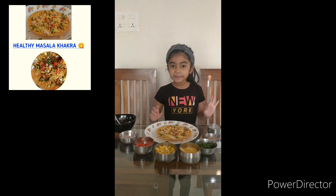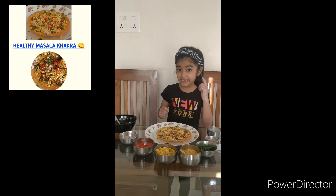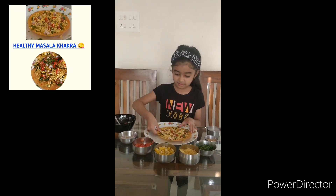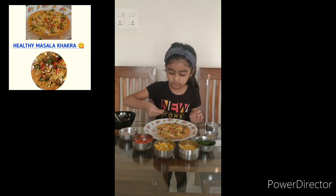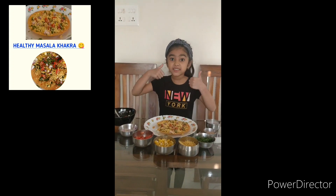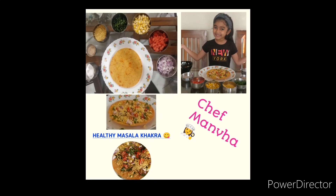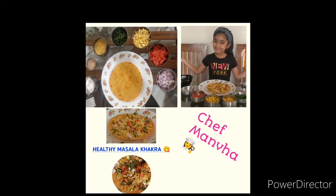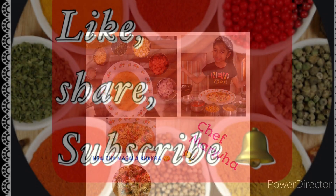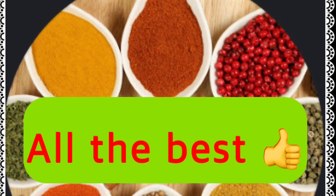And the super healthy masala khakara is ready. Let's taste it. Mmm, it tastes good. You try this and tell me how it tastes. Bye-bye. Bye-bye.